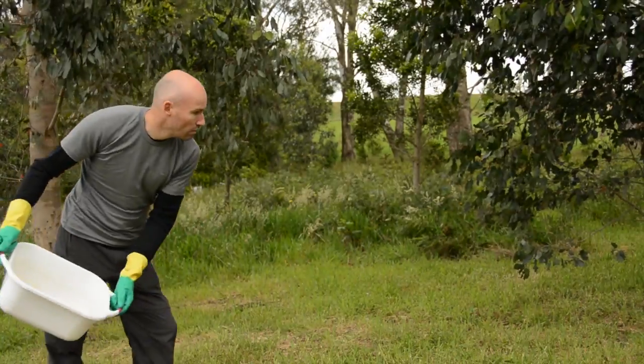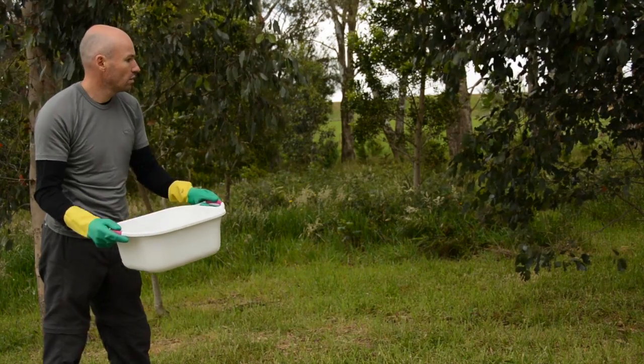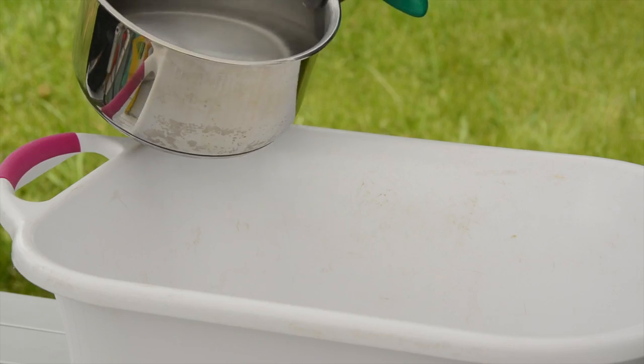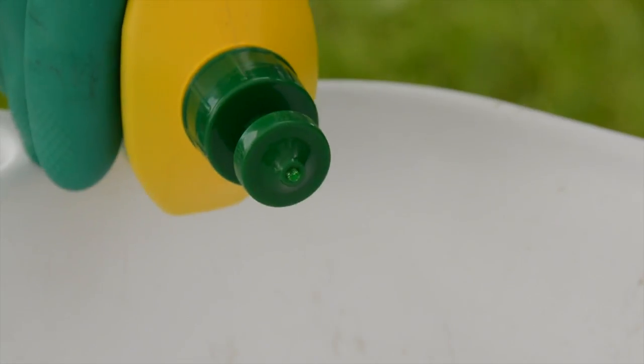The clear rinse water can be disposed of over a wide area, at least 20 metres away from the natural water source. For the final wash, use a small amount of your boiled drinking water and just a small drop of biodegradable detergent.